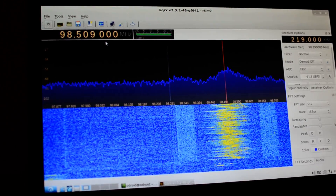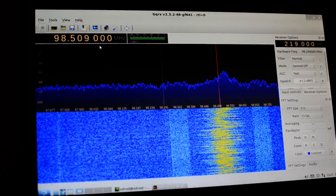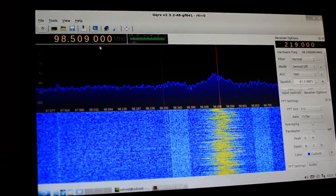That's what you get. GQRX, Odroid C1 — it works. Thank you.